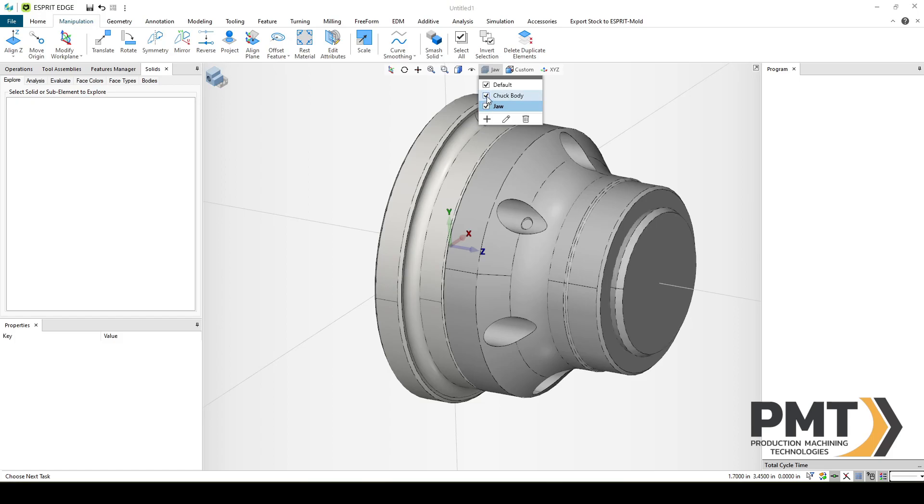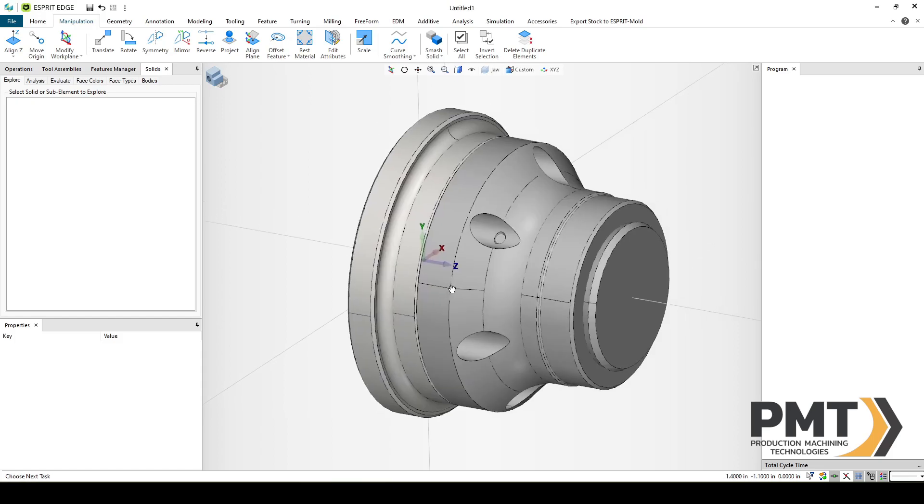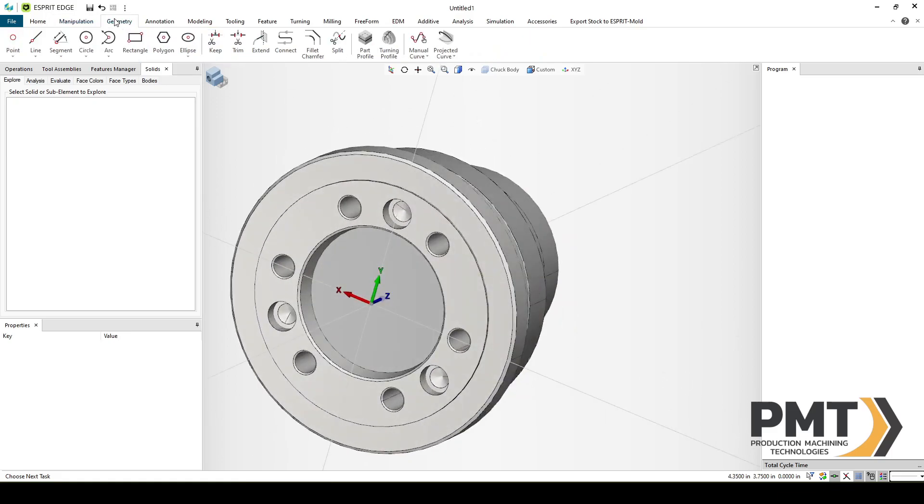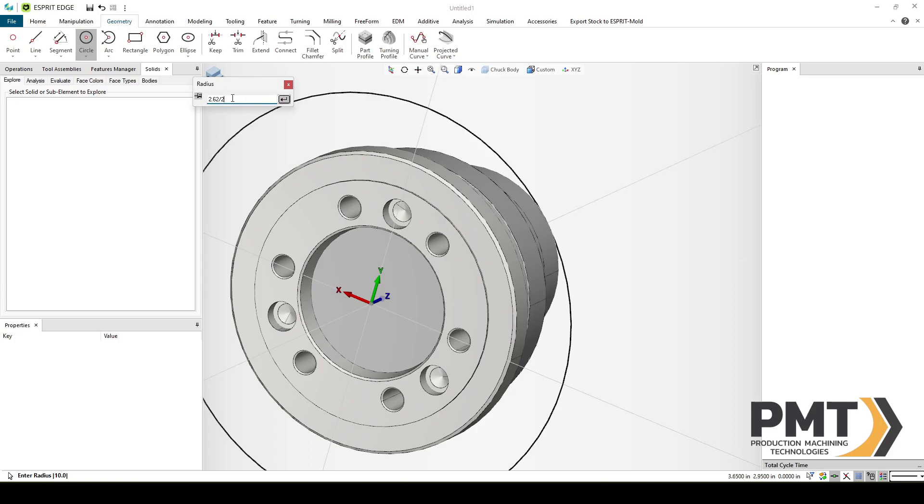Now you can see that my jaw and chuck are on two different layers. We'll turn off the jaw layer and double-click the chuck body layer. We need to make a through hole for our chuck to work correctly in Esprit Edge. I looked up the information from the manufacturer's website and it should have a maximum slug diameter of 2.62 inches. So I'll make a 2.62-diameter hole through. I'll rotate to the back, go to Geometry, Circle, select the origin, and type in 2.62/2 — this will automatically convert the diameter into the radius, as this field is looking for a radius value.